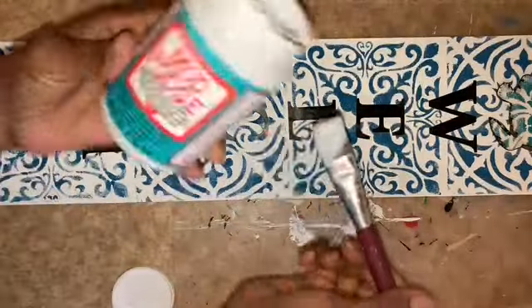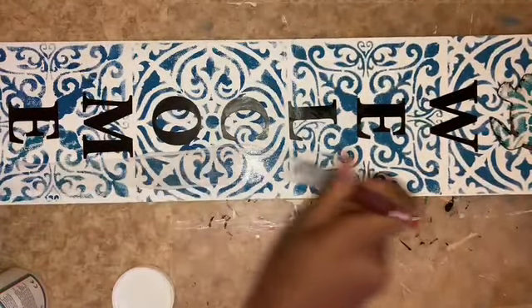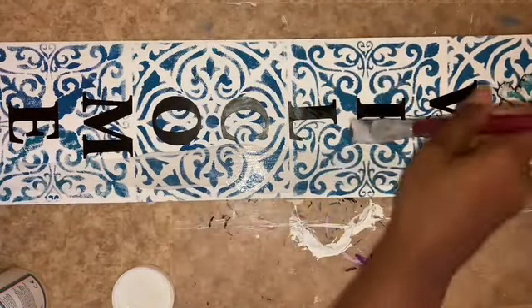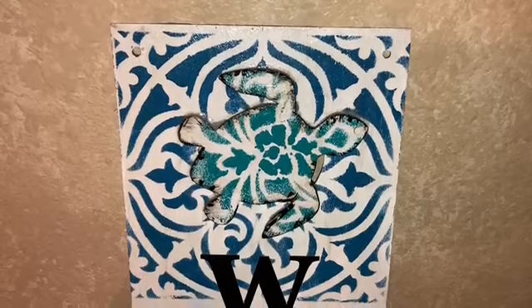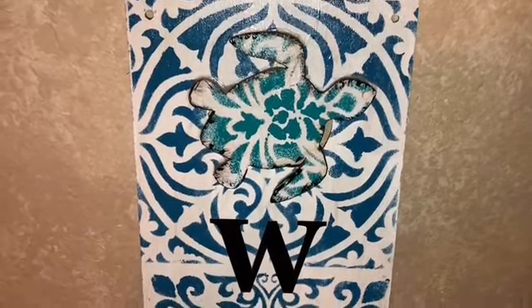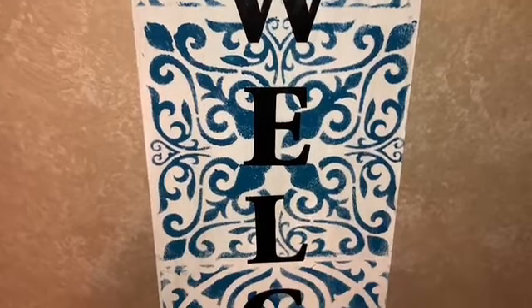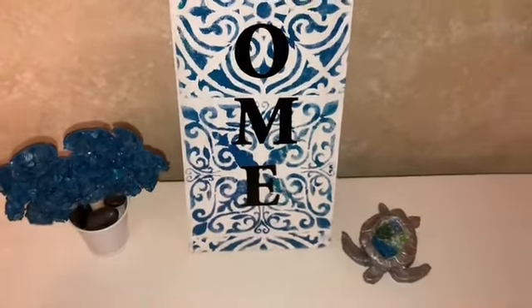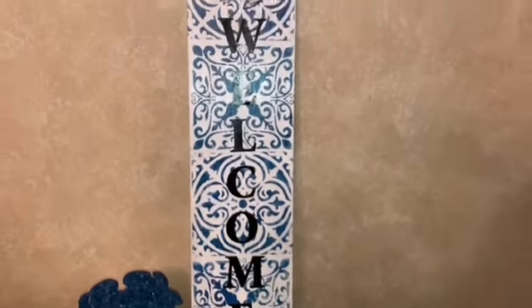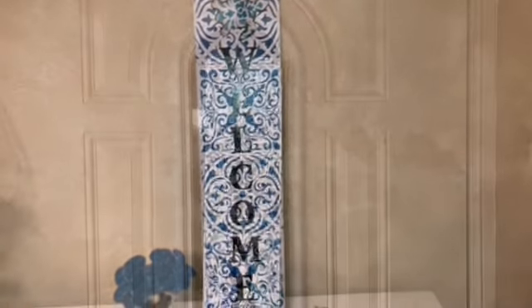I'm going to cover this in dishwasher-safe Mod Podge to seal my paint and my stickers down. I think I saved the best for last — this is my favorite. This looks good as a leaner sign or strung up to use as a welcome sign to hang on the front door. I just love everything about it: the blues, the turquoise on the turtle, the designs from the stencils. So beautiful — let me know what you think of my welcome sign.